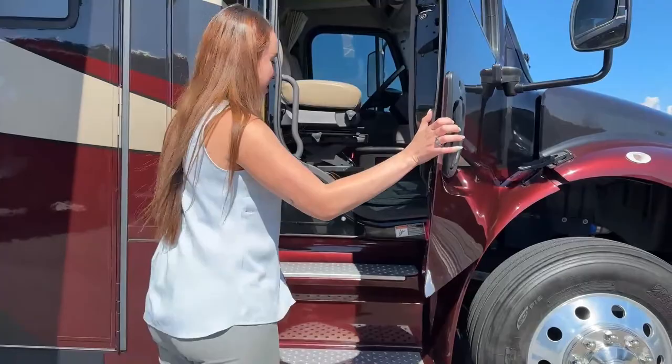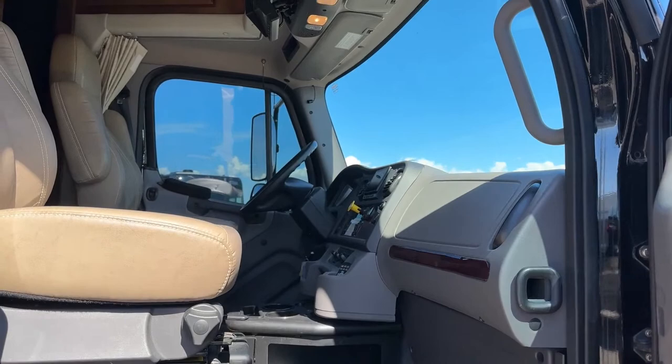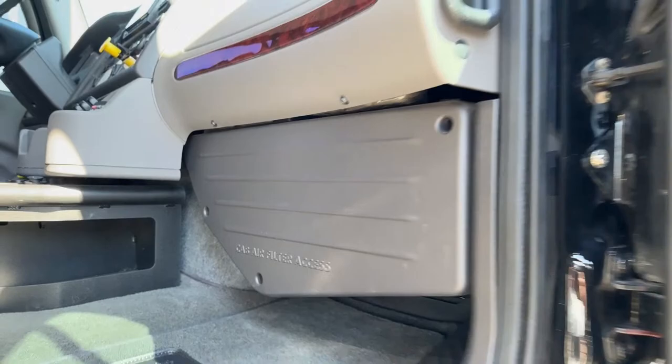I just wanted to show you the inside of the passenger seat, and you also have your cab air filter accessible right there, so you can easily change it if you'd like.